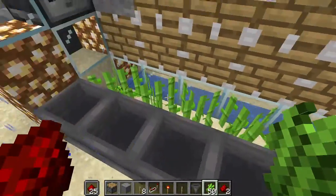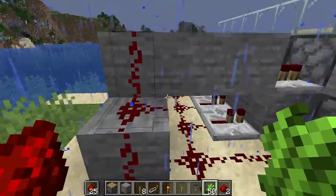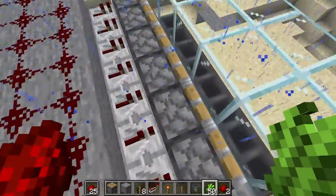Obviously you can see pistons, sugarcane, hopper, observer, Redstone, and then you've got this whole wiring system on here to make them all go off.